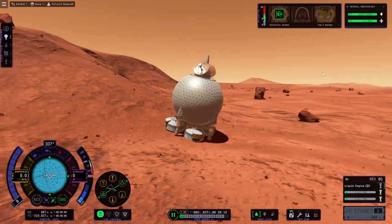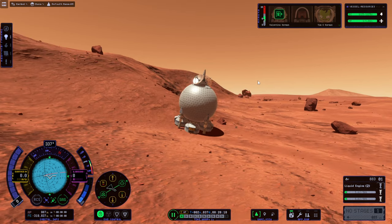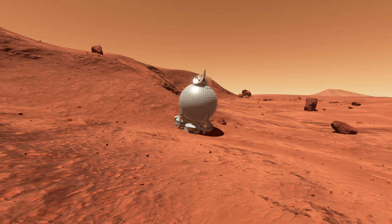We have a Duna base of some sort. It was an interesting test and we have learned a few things, like always use pad one — I think that actually made a difference. Thank you for watching. I hope you enjoyed this video. If you did, please press like. If you have any comments or suggestions, please leave them in the comment section below, and I'll see you next time.